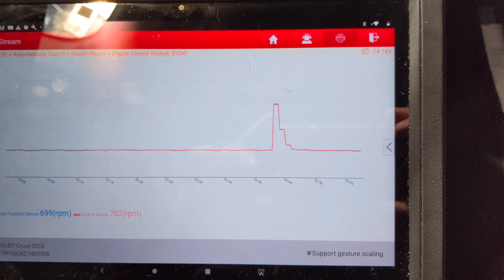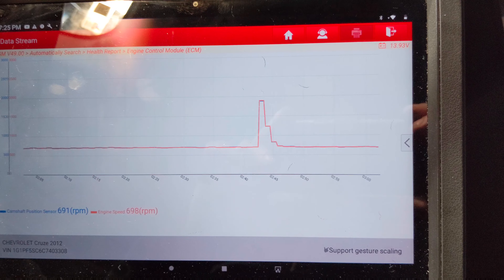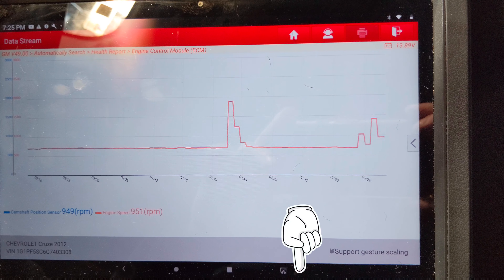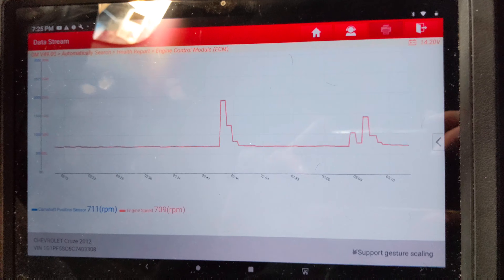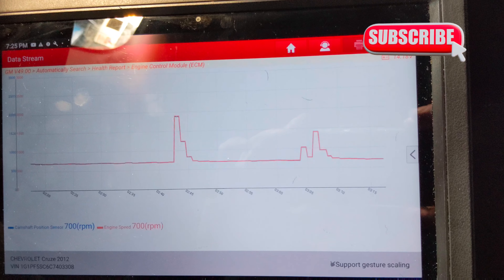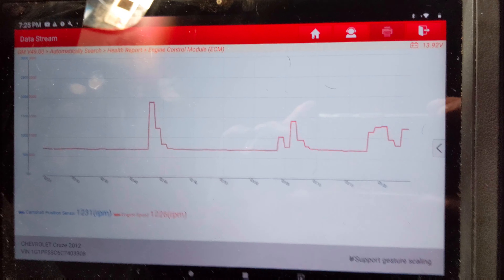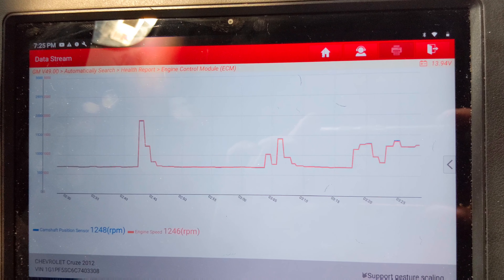Once I do find out what's wrong with this vehicle, I will post my findings in the pinned comments below, so be sure to check that. I am suspecting it's going to be a crank sensor, just the way it falls out so abruptly — almost like the vehicle's getting shut off. If you have any insight on this or ran into this problem, be sure to comment as well. Thanks for watching and I will update the comments when we find the fix.